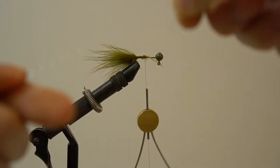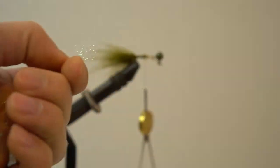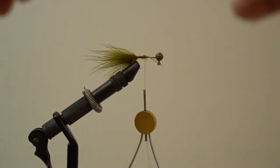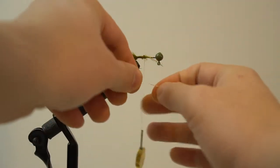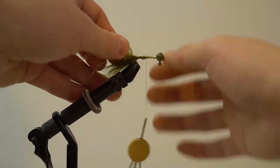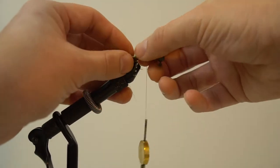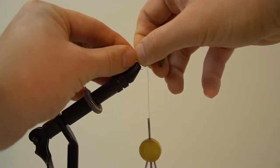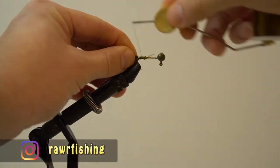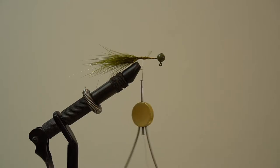Next we're going to add some flash. Take one strand out, half it and cut it, then half it again and do another cut. Then half it one more time but don't cut it — wrap it around your thread and secure it onto your hook. After you secure it, adjust the strand so it goes all around your marabou feather. Take your time, then secure the wraps around the flash so it stays in place. Cut off any excess or misaligned strands.